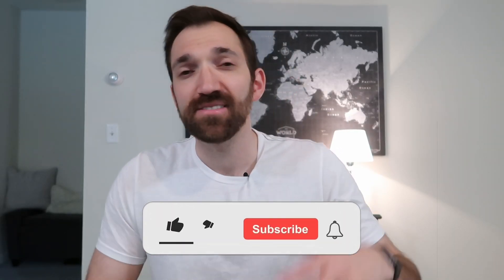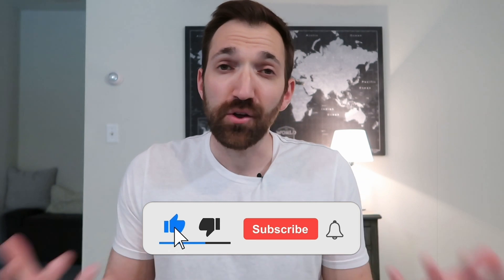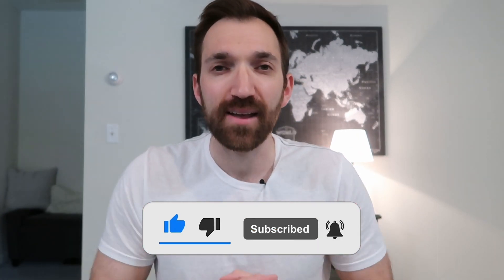If you found that exercise helpful, hit that like button and subscribe. It goes a long way for me to keep bringing you quality content. That's all I got for today — I'll see you in the next one. Happy hips.